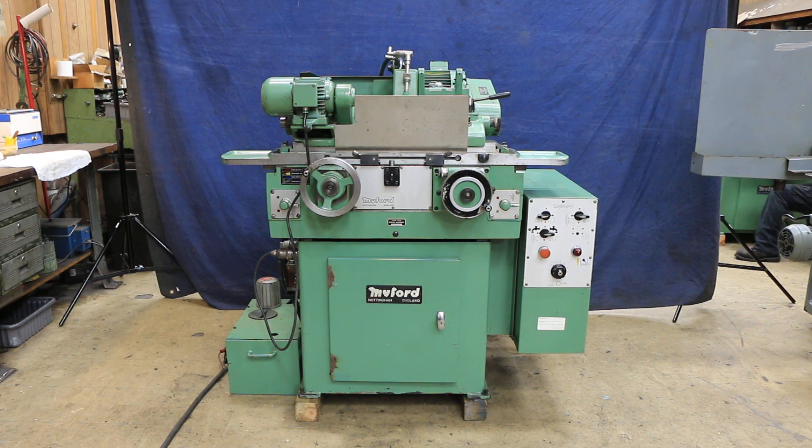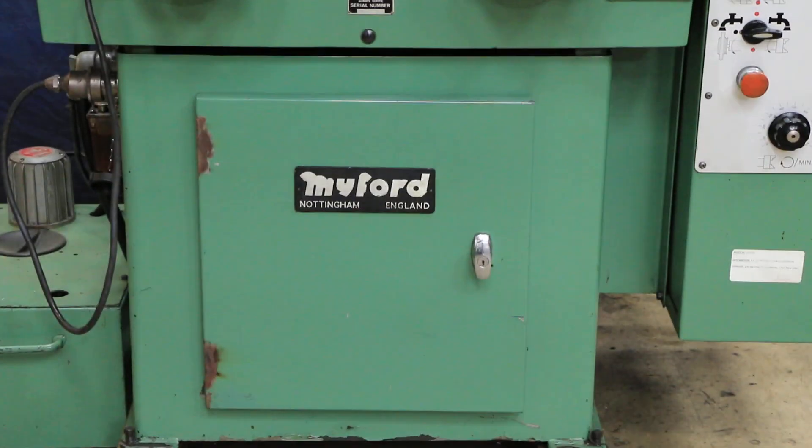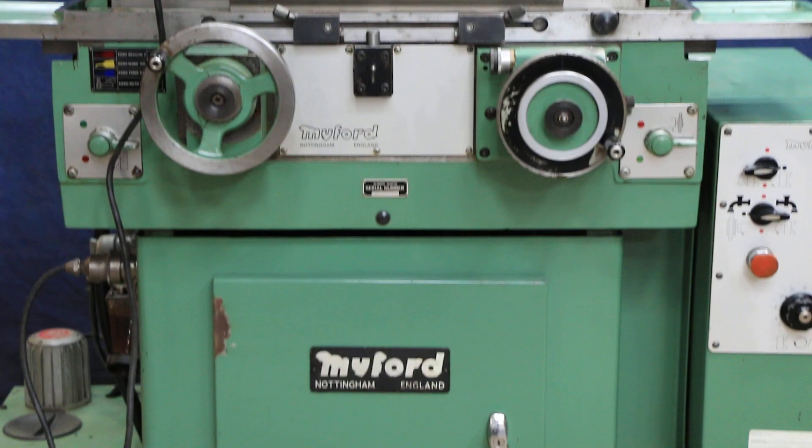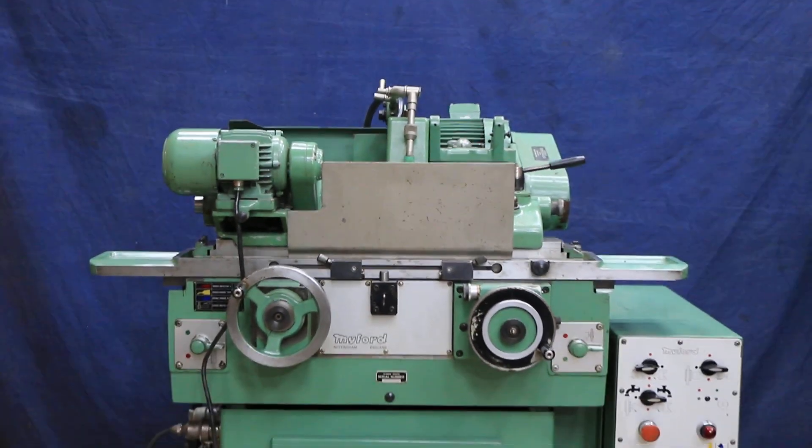Today we're going to have a look at a Miford cylindrical grinder. This is a machine that's made in England and this is a hand feed machine — this is their model SM, and it's currently wired for 220 volts.